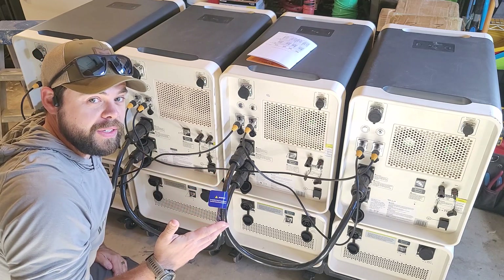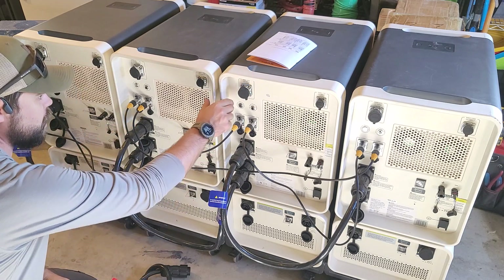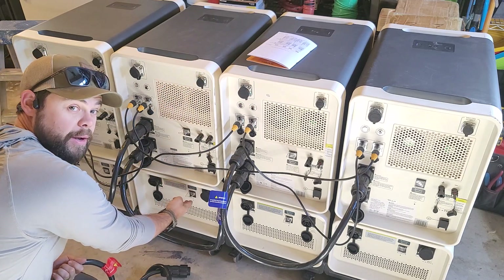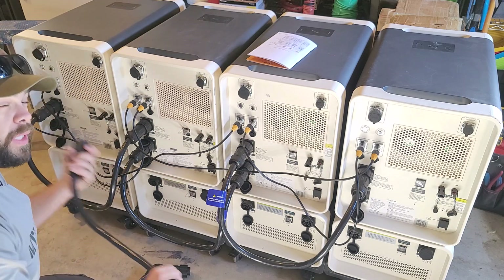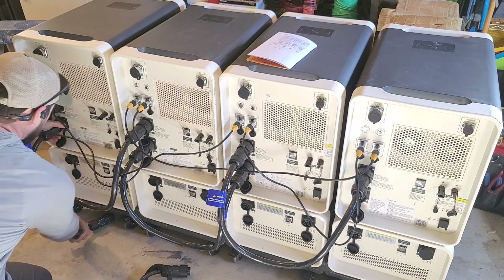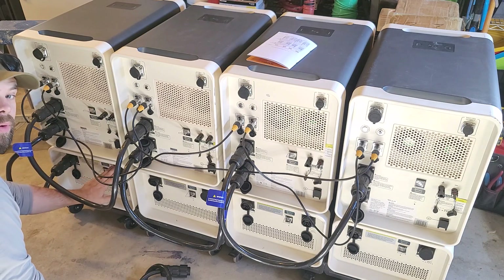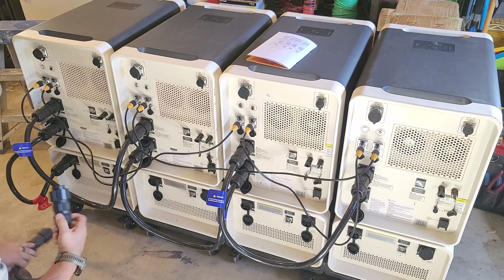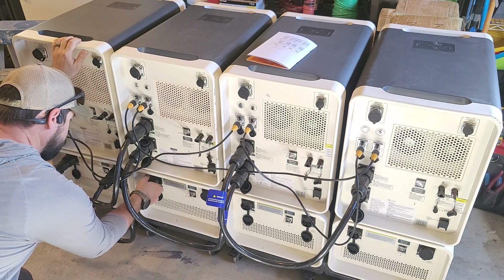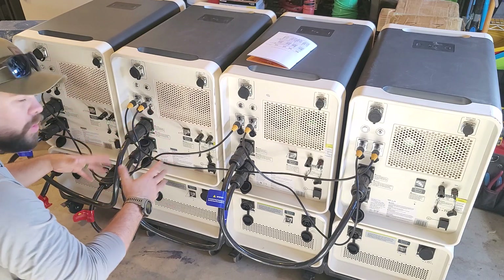Now we're going to use the battery expansion cables because we've used the two battery ports of units two and three. There is no way to connect this unit to this battery directly, so we have to wire it differently. It doesn't really matter how the red labeled cables go together — I'm just going to go from battery port two on unit four to battery port one on battery four, and then from battery four port two to the battery under unit three port one.